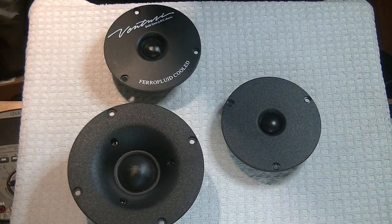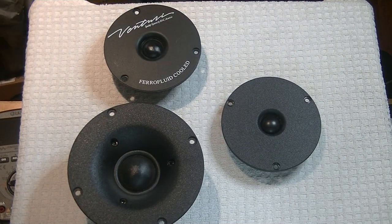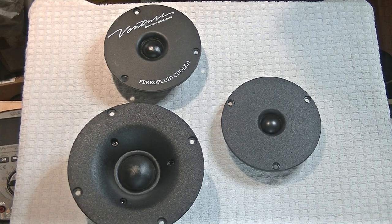Hey everyone, it's Jim from Vowels and More, an online vintage tube store. Today in Tube Lab number 80, we're going to take another look at how to achieve great sound.